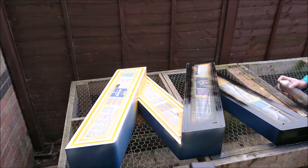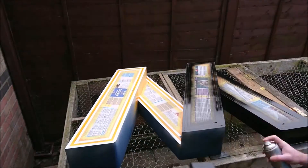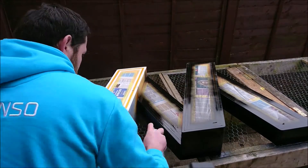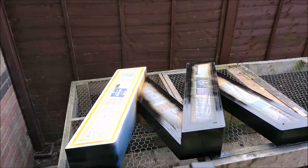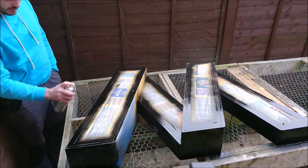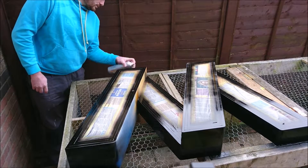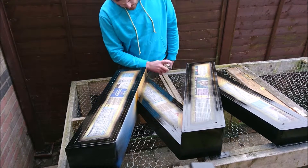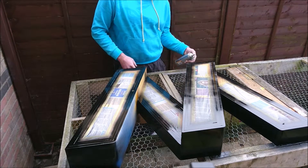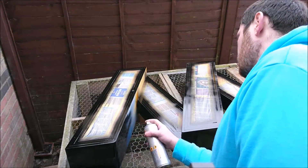I did have one little issue with the black paint — it ran ever so slightly in one place where I guess I just missed it with the heat gun. But apart from that, it went on really, really well and covered nicely. All I did is, once the first coat had cured, I went over it with some wet and dry, flattened it back, and then gave it another coat of paint.